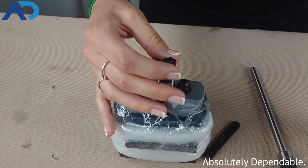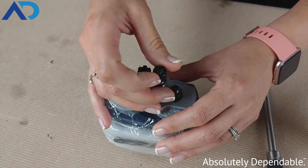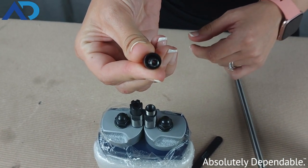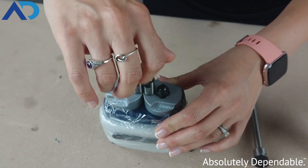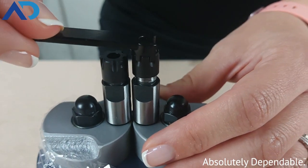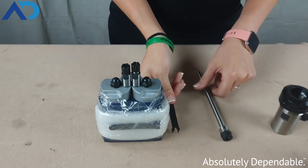We've got our ER8 size collet and collet nut on this piece of equipment. Basically it twists on and off. The collet goes and locks inside of that collet nut. This is a mini style, and once you hand tighten it, you can use the collet wrench — it fits nicely on there and you can tighten it and loosen it when you need to change out your tooling.